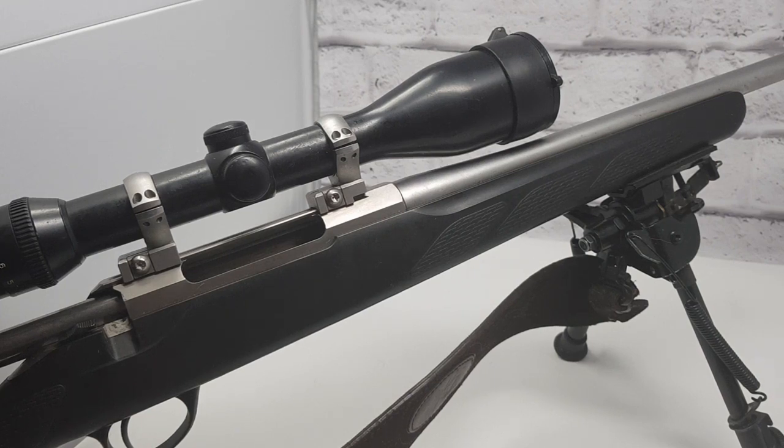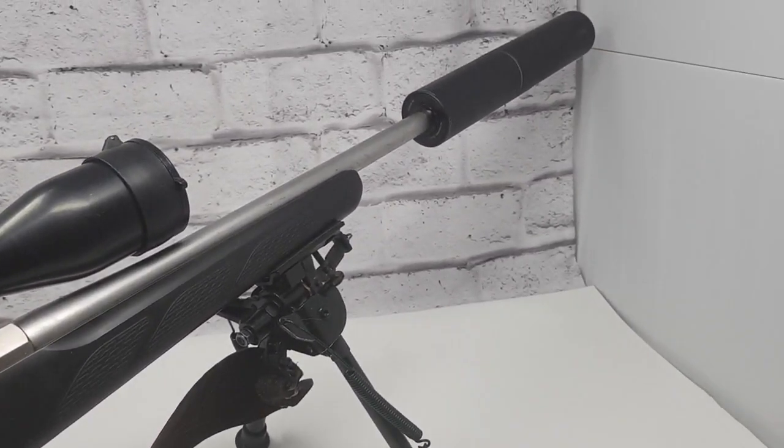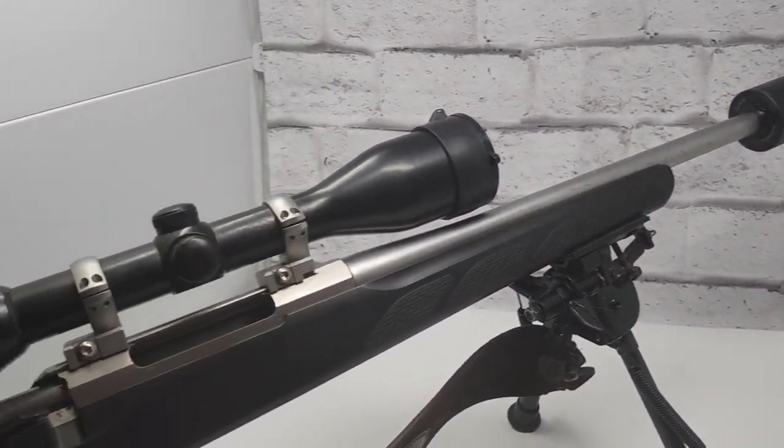Hey guys, this is Davey T from Fieldsports Scotland and today I'm going to talk about some of the rifles and equipment I use. This one's just fresh off the hill. This is my .270 — I use this a lot for deer management.